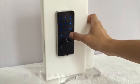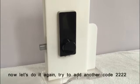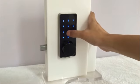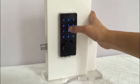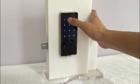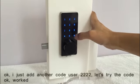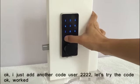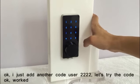Now let's try to do it again and add another code user. I just added another code user — the code is 2222. Let's try. It worked.